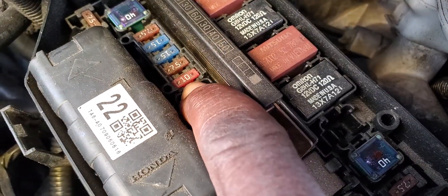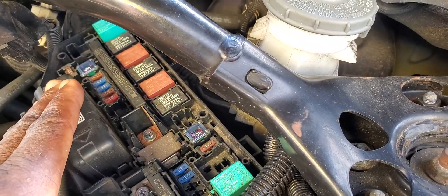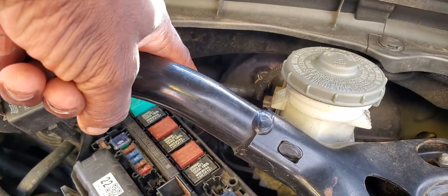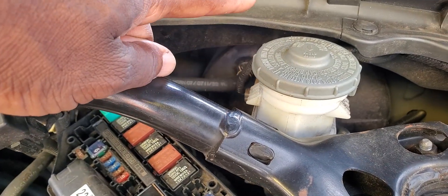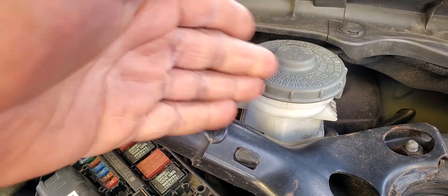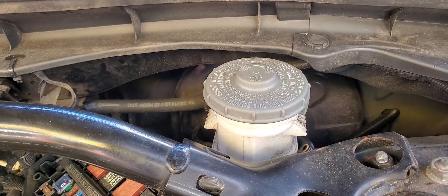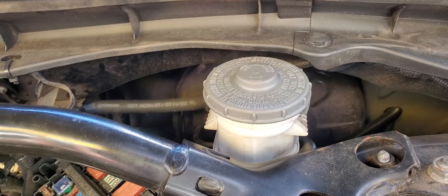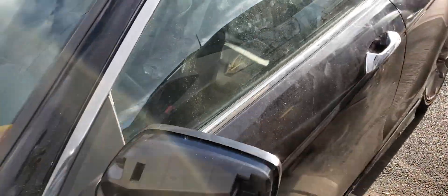This fuse here — if the fuse is good, it leaves this fuse box and goes directly into the car. But it doesn't go straight — it goes to the fuse box inside the car on the driver's side. And from there, some of it goes inside that fuse box, which is like a multiplexer.